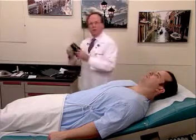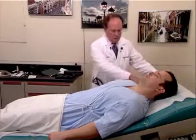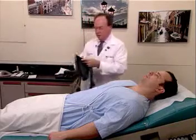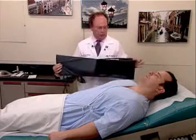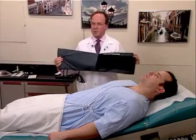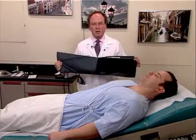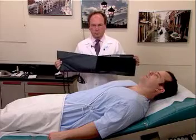This is the pediatric cuff, which is obviously used for children. And the fourth cuff is the thigh cuff, which is used for blood pressure determination in the lower extremity. Remember that blood pressure in the lower extremity is always higher by about 15 to 20 millimeters than in the upper extremities. This is applied to the thigh, and the stethoscope is placed in the popliteal fossa for evaluation.